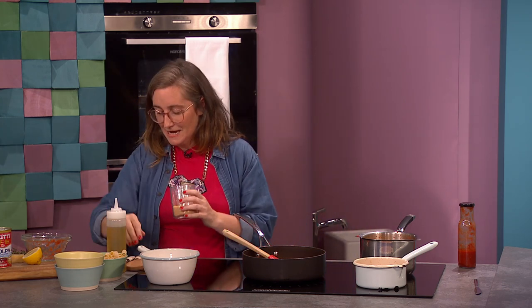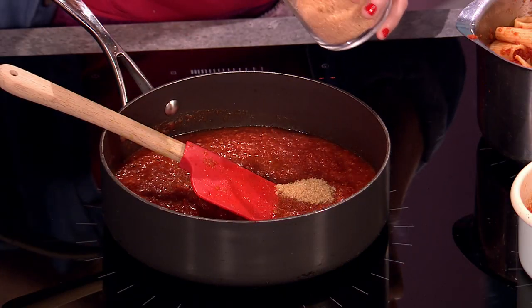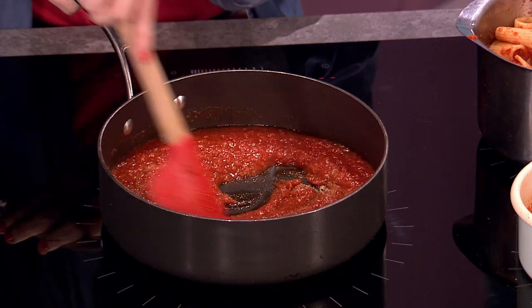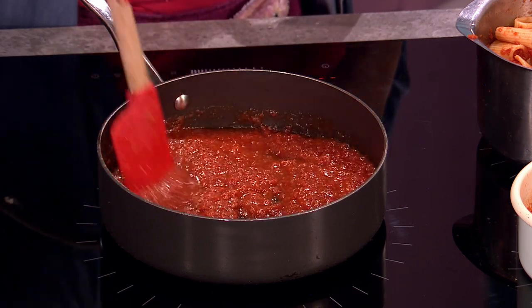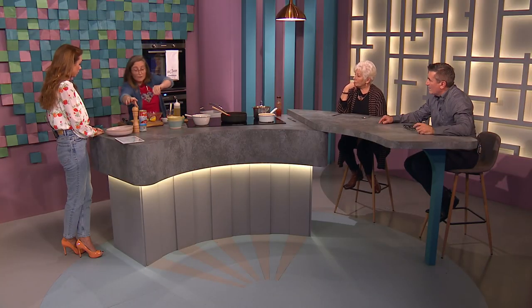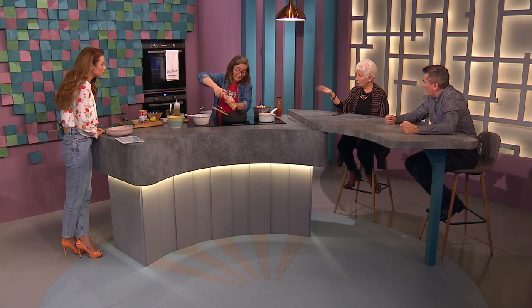That's now starting to bubble away. I'm going to add some sugar — about a tablespoon or so. I like using brown sugar, but if you've just got caster sugar, that's fine. What that does is it balances the tomatoes because they can be a bit acidic — you're just bringing a sweetness to the sauce. Then salt and pepper, very important. And if you can believe it, that's your sauce — that's it! A bit of garlic powder, a bit of paprika, some brown sugar, tin of tomatoes, salt and pepper.